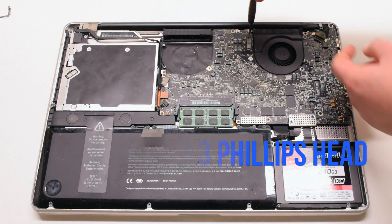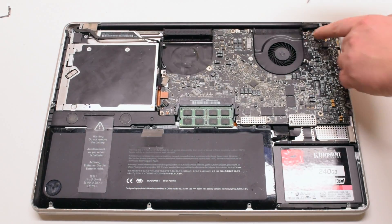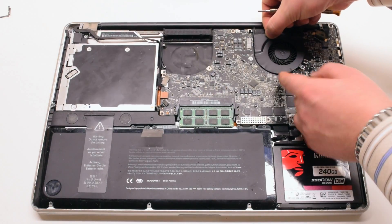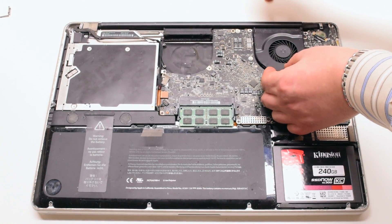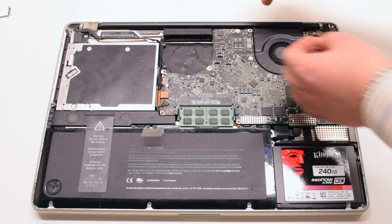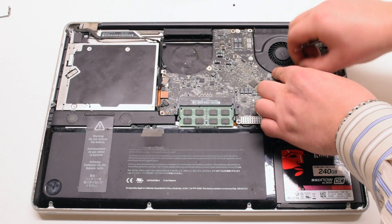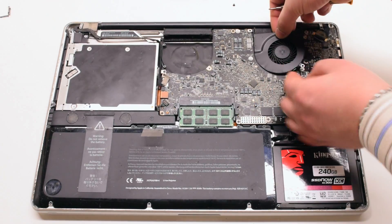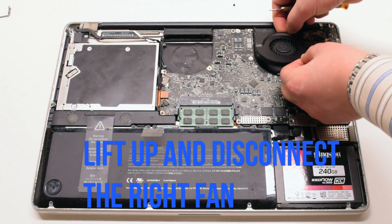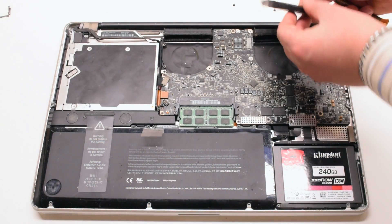Go ahead and unscrew the three Phillips head screws for the right fan and lift it up. If the fan doesn't want to come out, go ahead and remove the screws from the fan entirely. Lift it up, disconnect it from the logic board, and it should be able to come out of the socket.